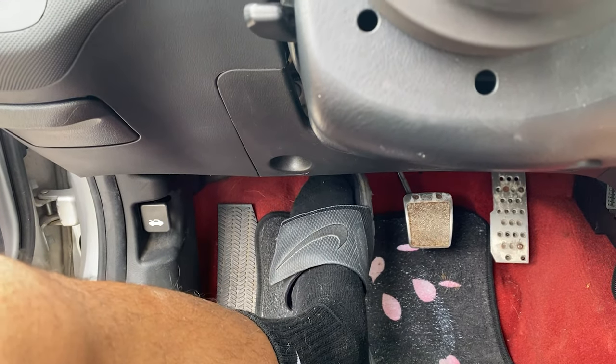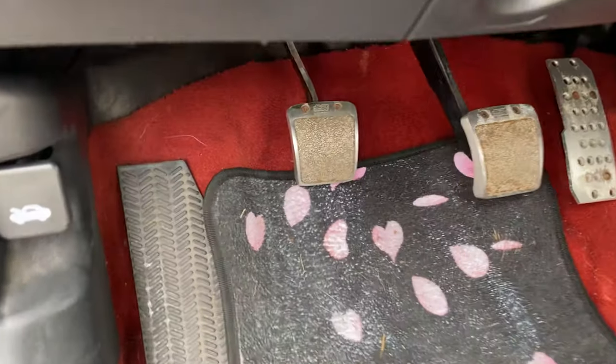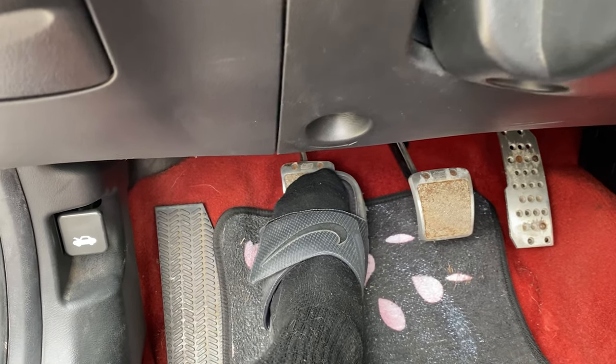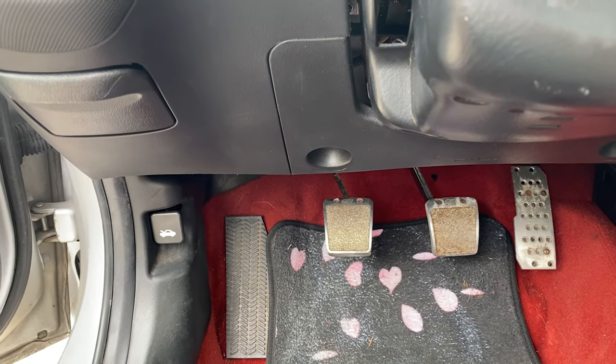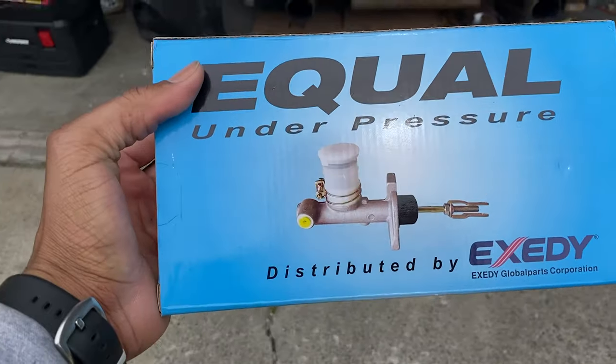In today's video I'm installing the Exity clutch kit — this covers the master and slave cylinder. In my car I developed a sticky clutch pedal. You can hear the master cylinder leaking back into itself, and once you release the clutch pedal you can hear noise coming in. That's fluid leaking back into the master cylinder. If you push it down and dump the clutch it's fine, but I already replaced the slave cylinder and that didn't fix the issue.